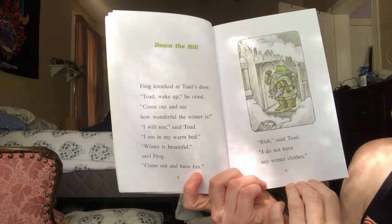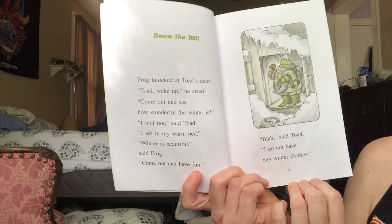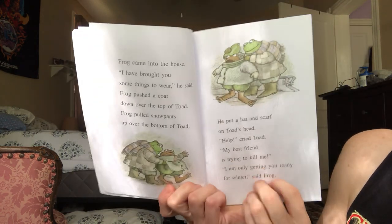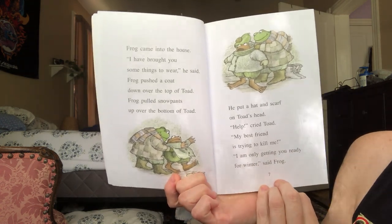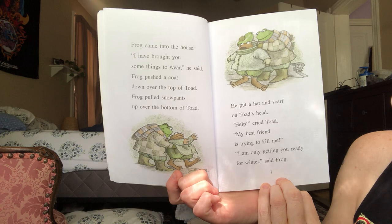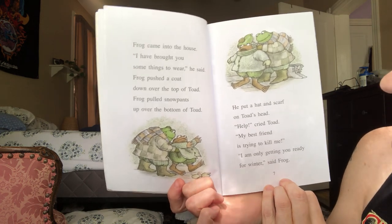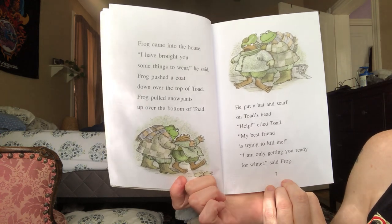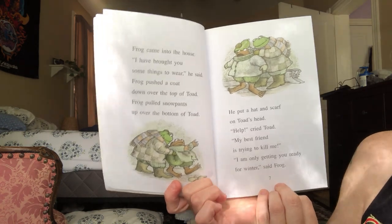"Winter is beautiful," said Frog. "Come out and have fun." "Blah," said Toad. "I do not have any winter clothes." Frog came into the house. "I've brought you some things to wear," he said. Frog pushed a coat down over the top of Toad. Frog pulled snow pants up over the bottom of Toad. He put a hat and scarf on Toad's head. "Help," cried Toad. "My best friend is trying to kill me!" "I'm only getting you ready for winter," said Frog.